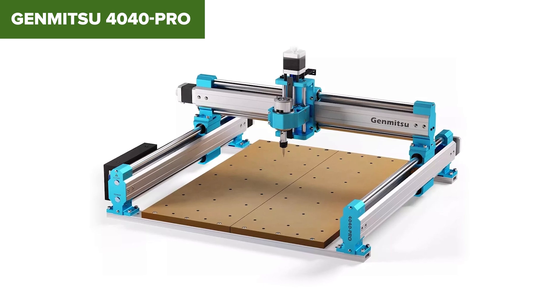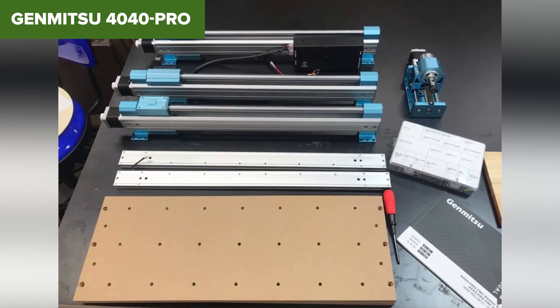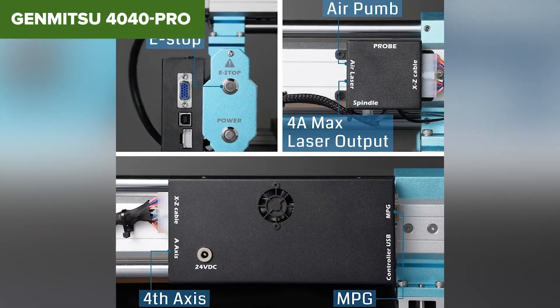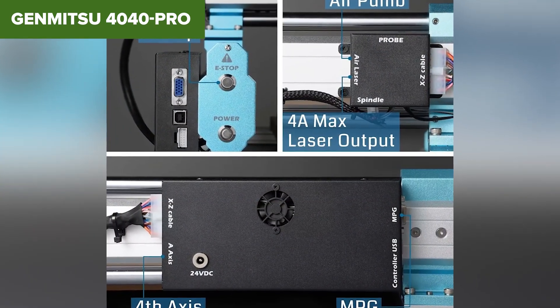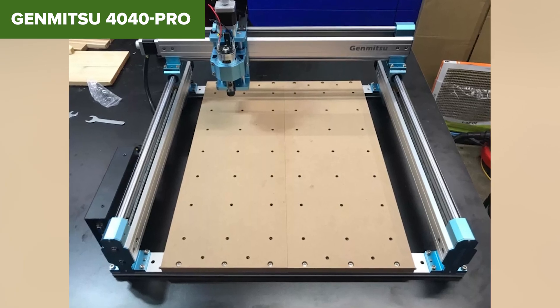On the flip side, the 4040 Pro comes with a slightly steeper learning curve and its working area might feel limiting for more ambitious projects. Plus, assembly is required, which could be a hurdle for some. Still, for its durability, power, and upgrade potential, this machine is a great investment for intermediate users.